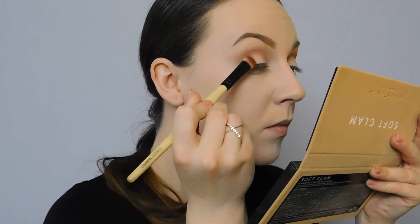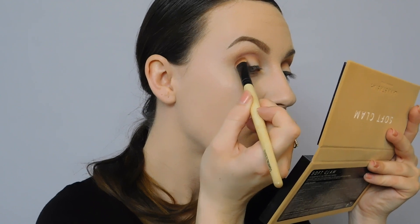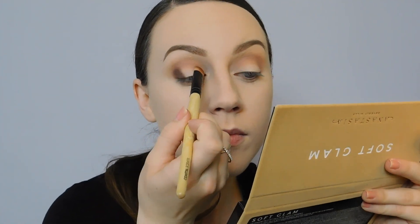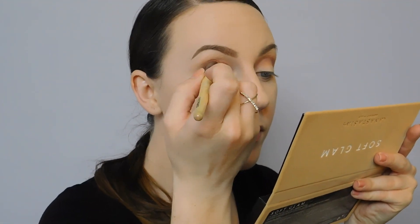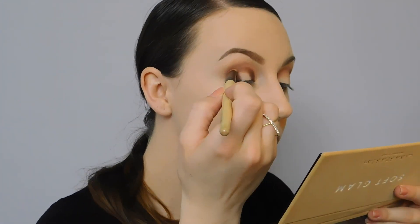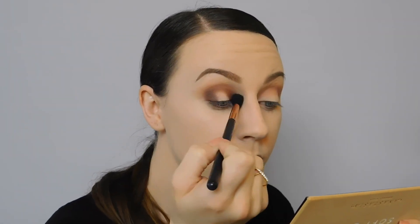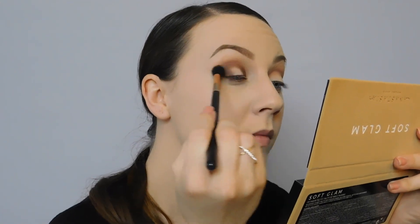Now with a denser flat brush, we're going to take the shade cypress umber, making sure there's not too much product on the brush, and apply it to the outer third of the eyelid, being careful to maintain that round shape. We're also going to apply this on the inner third of the eyelid, making sure you don't go up into the crease or down into the inner corner. Take off excess product, blend the two sides together over the top, keeping the center of the eyelid blank, then grab your blending brush and blend all edges together very gently.